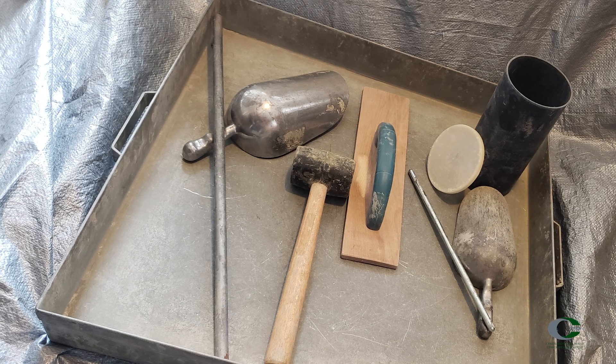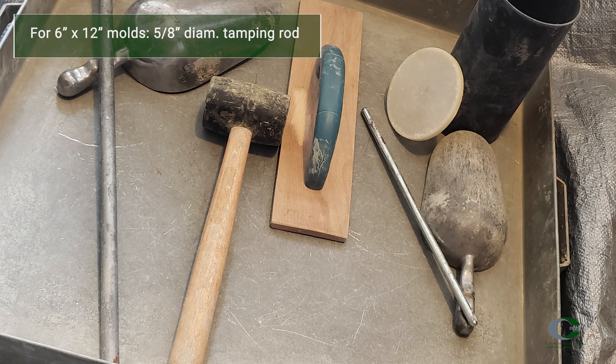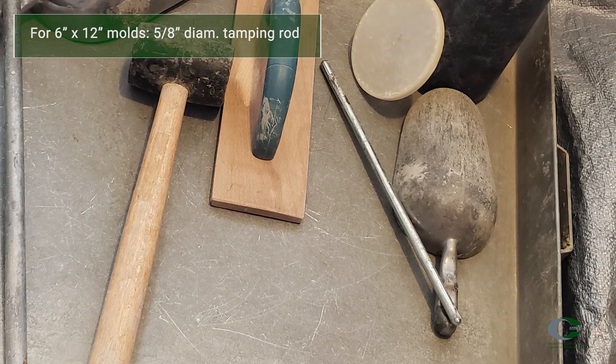Make sure you have the proper sized rod and scoop for the mold you will be filling. For a 4x8 sized cylinder, a 3/8 inch tamping rod is used.